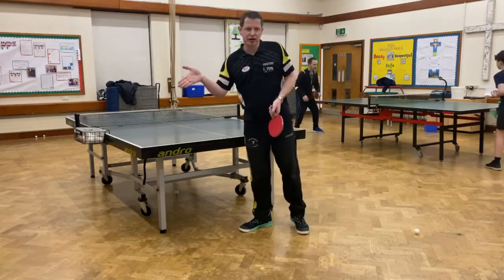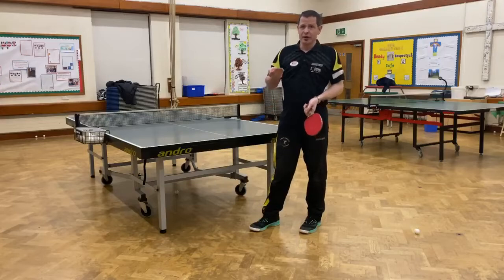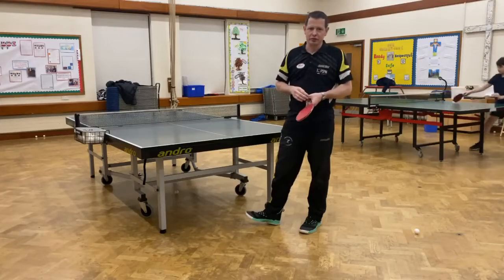But it's a very difficult shot to return, especially because people are used to returning a regular topspin. And the side spin often brings it off the side of the table. So that's a very useful shot. Try and bring it into your game and see how you go with that one.